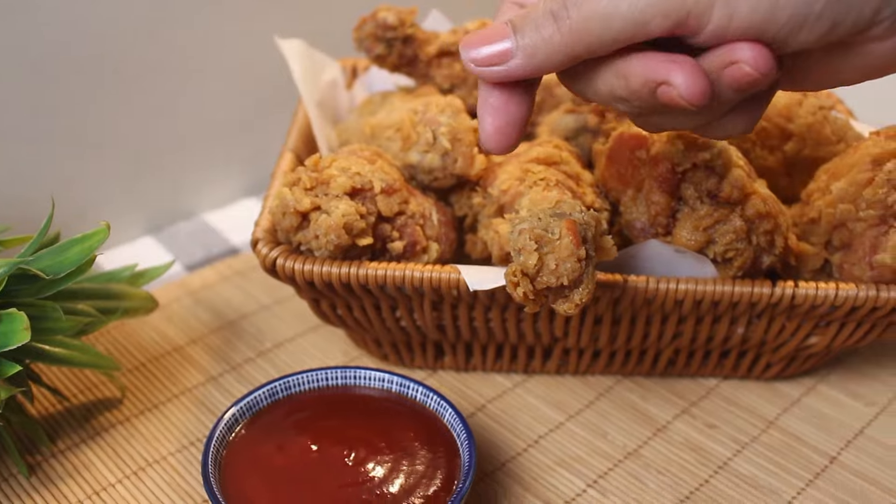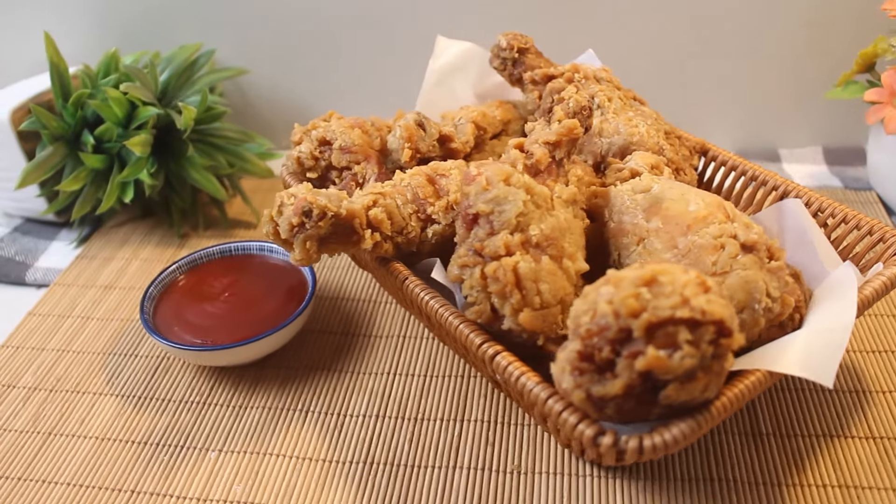And there we go — you've done it: crispy fried chicken drumsticks. If you liked this video, press the like button and go to the comments to share your thoughts, or just say hi. That's also cool. See you next time.